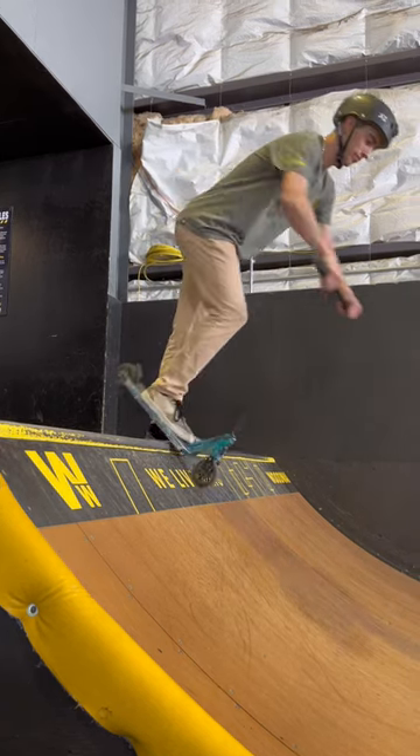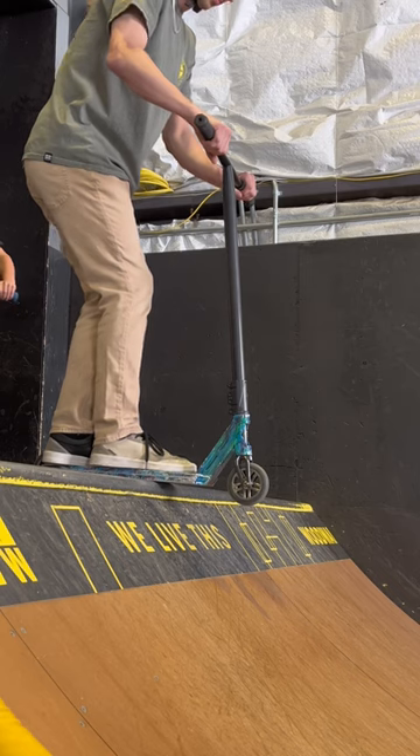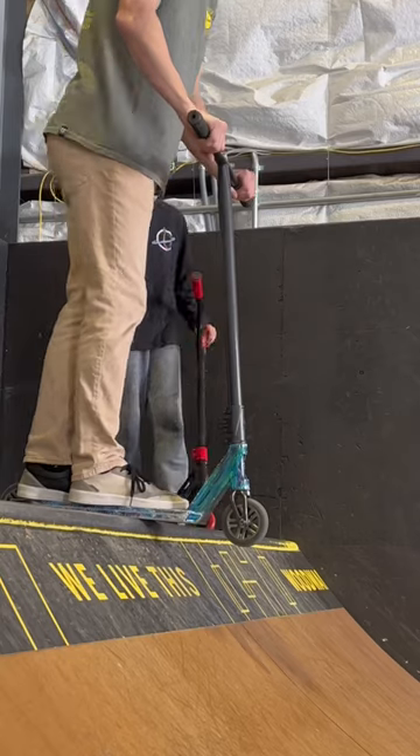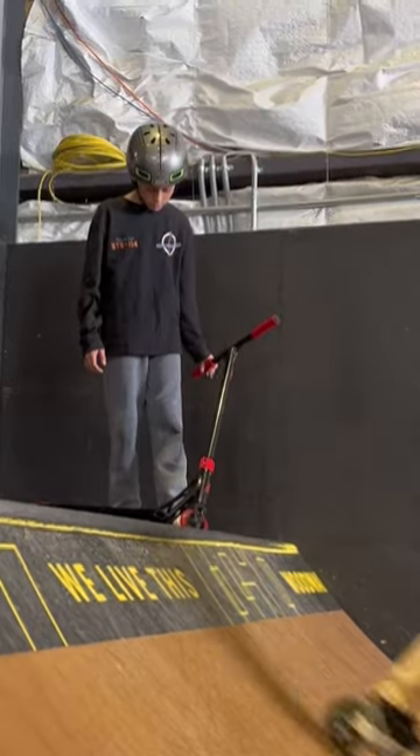To get comfortable, practice this with one foot. Once you're ready, lean forward, put your front wheel on the ramp, and pick up that back wheel. If your back wheel hits the ramp, don't let it scare you — just push through and keep going.